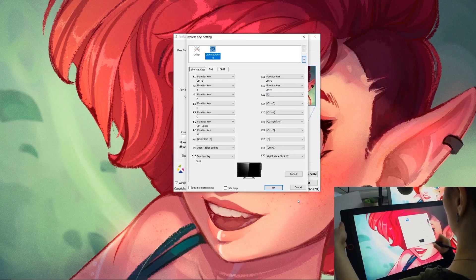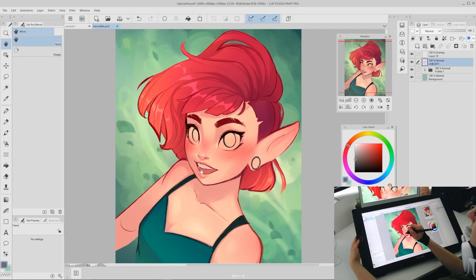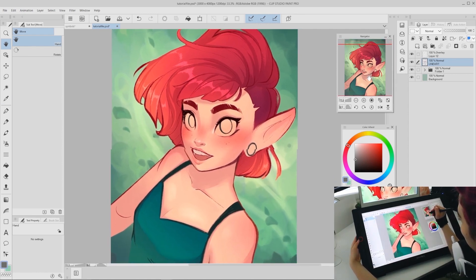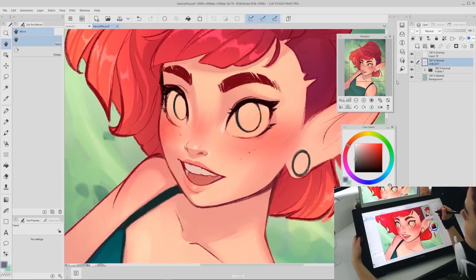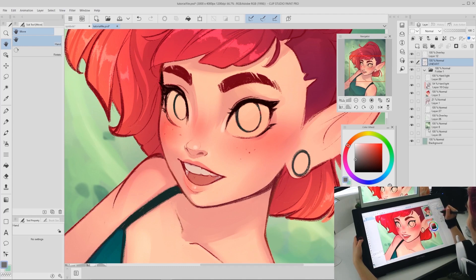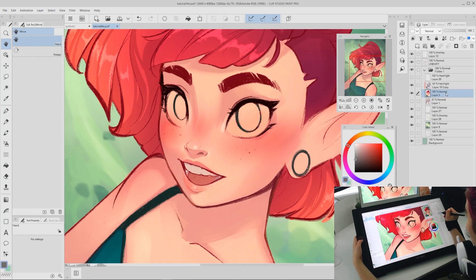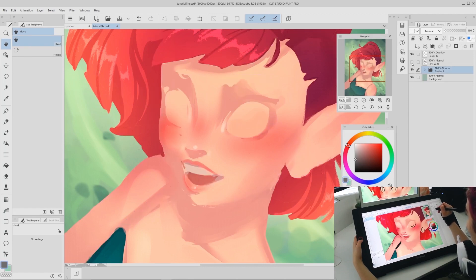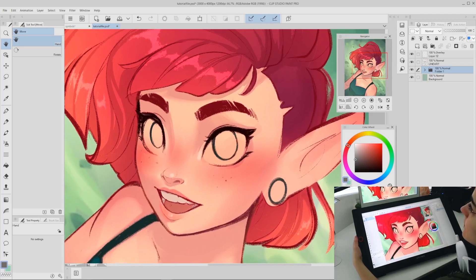Let's get started with the actual tutorial. Since I wanted to focus on eyes, I decided to start with a drawing that had everything else colored in and a little bit shaded, so we can really just hone in on the eyes without getting distracted. I'm working with the line art as the top layer, and the rest of the colors are underneath. The eyes right now are filled in by the base skin tone, which gives us a really good foundation for when we start to color in the actual eyes.